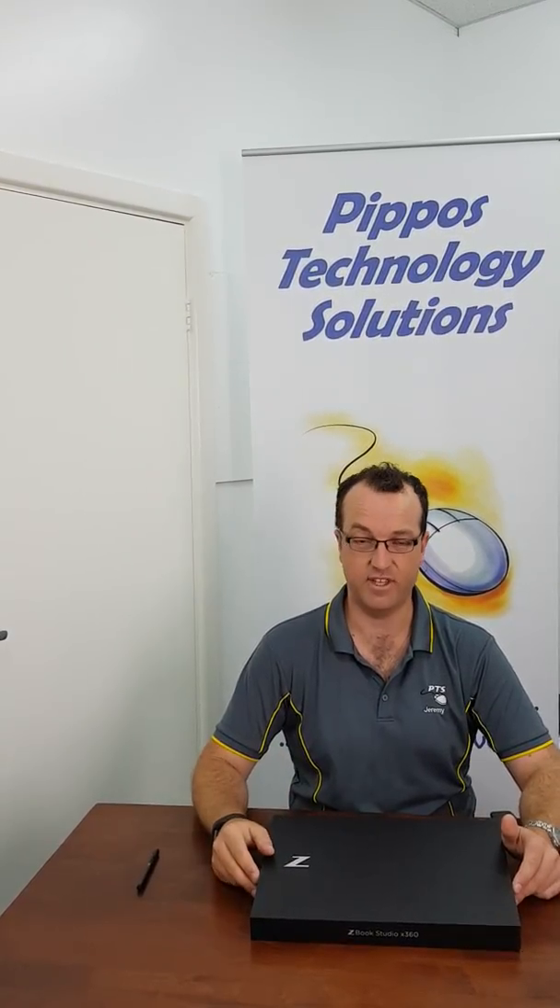And of course with any of the higher-end HP models they all come with a three-year on-site warranty, which if anyone's actually ever used the HP warranty before it's actually fantastic. They're super fast — normally just one or two business day turnaround and you're back up and running. We love the HP product, it's been really good.